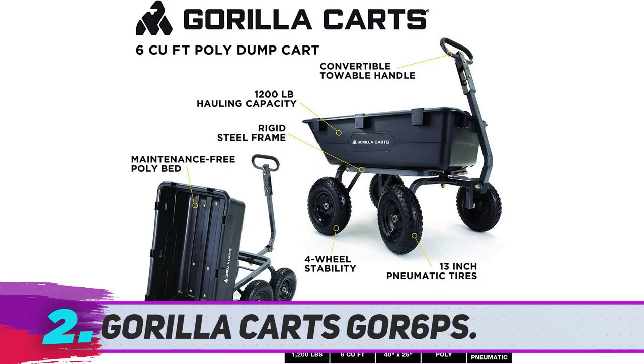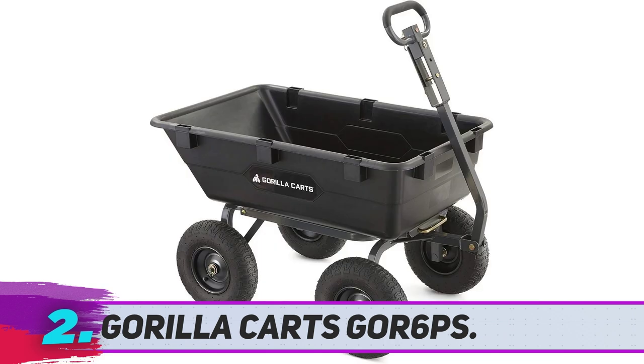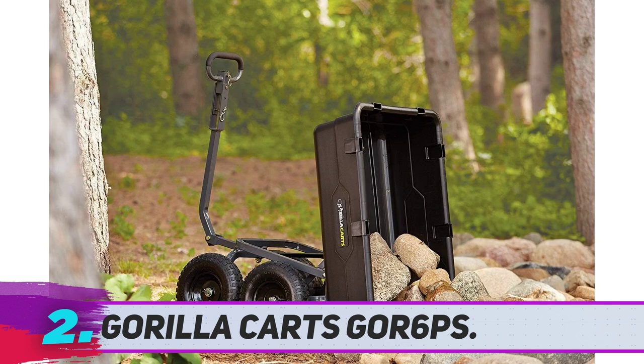Gorilla Karts Core 6 PS. Gorilla Karts have an innovative design that can make a wonderful addition to your garden. It is quick to assemble and has lots of interesting features to make your gardening tasks convenient. It has four wheels that make it more balanced and improve its maneuvering capability. This kart is ideal for both homeowners and commercial users, with a unique design and a sturdy body.